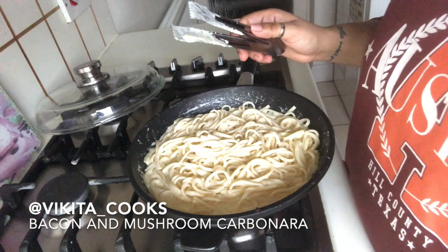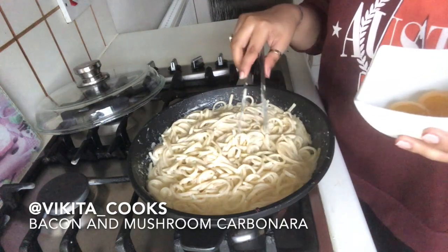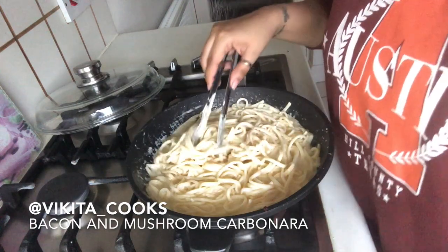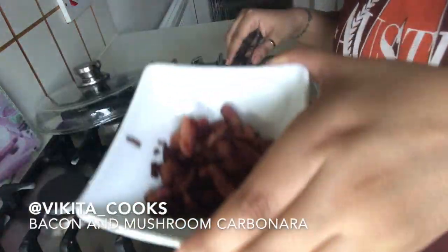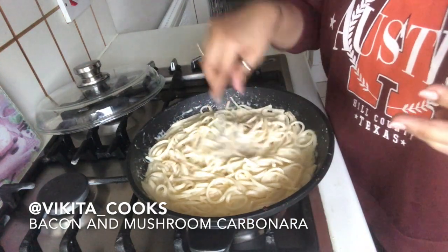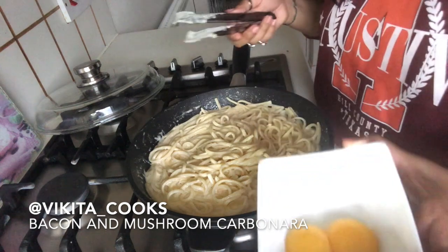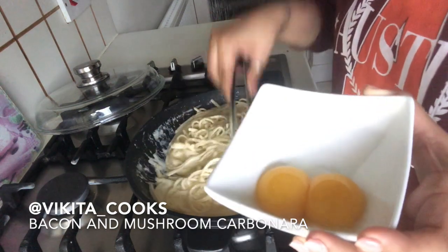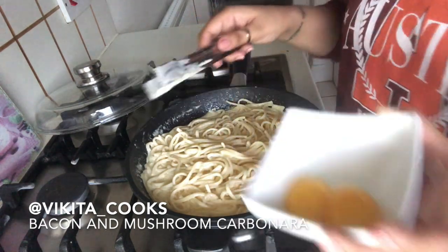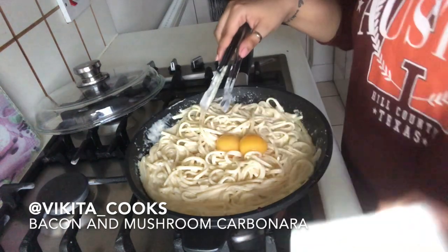Now that it's heating up really nicely, we're going to add our two egg yolks. Put the egg yolks in and continuously mix them into the sauce. This is going to be really quick — you don't want the eggs to reach a state where they're curdling, so you want to be as quick as possible once you add the egg yolks, mushrooms, and bacon.